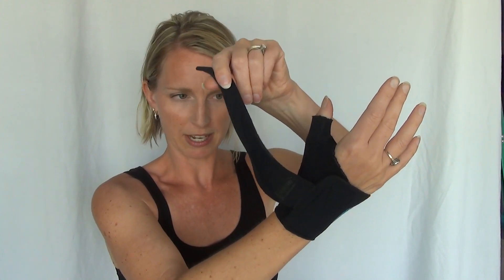I love this splint because it wraps around the thumb and there's velcro right here that supports the thumb. Then this little piece comes through your thumb web space, and there's more velcro on the back here that holds that piece together.